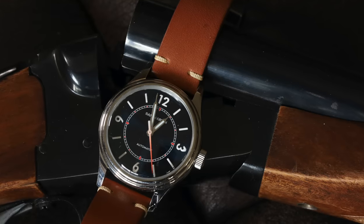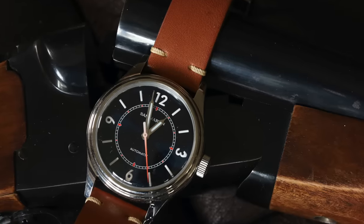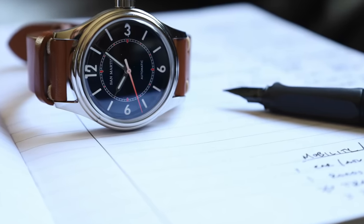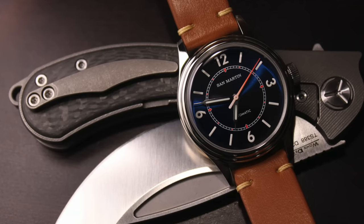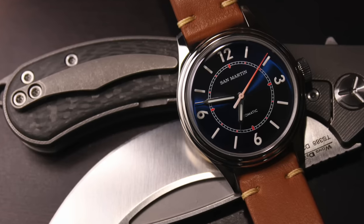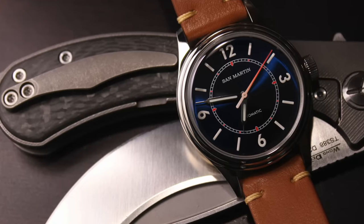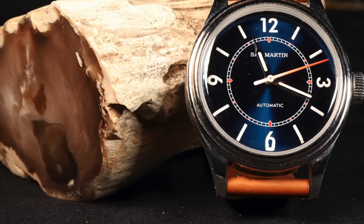These art deco style watches all share that stepped bezel rising to the crystal, giving them that early 20th century look. The San Martin has 100 meters water resistance and a deep blue sunburst dial that looks fantastic. The second hand starts red at the tip and graduates to white toward the center pinion. At the quarter-hour positions — 12, 3, 6, and 9 — there's a little red dot underneath each, reinforcing that sector dial feel. NH35 movement inside — a solid, reliable choice.